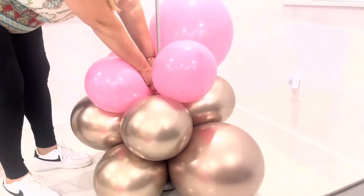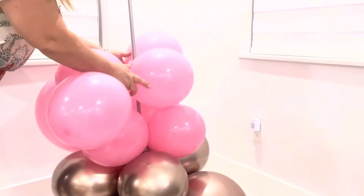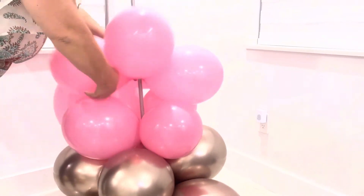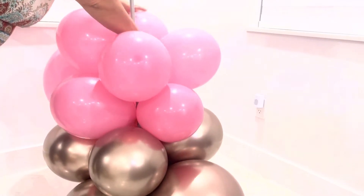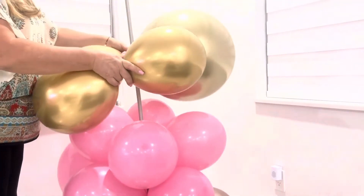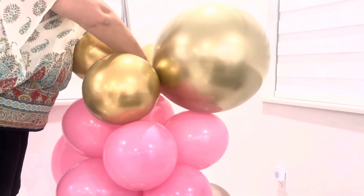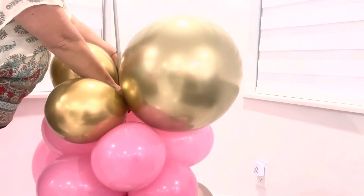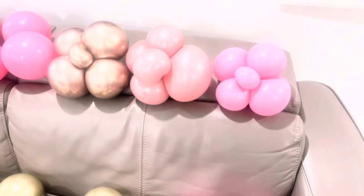You can do two quartets and then change colors depending on the color combination you're doing — whether you're doing three different colors, four, just two, or the whole column the same color — you're going to keep going until you fill the entire column. What we're using for the base is actually a standing lampshade.